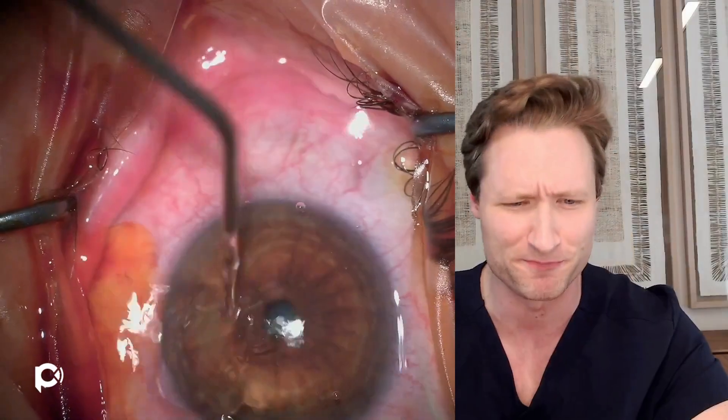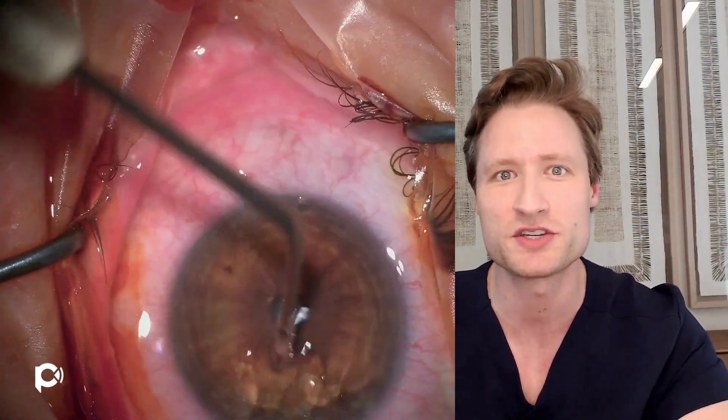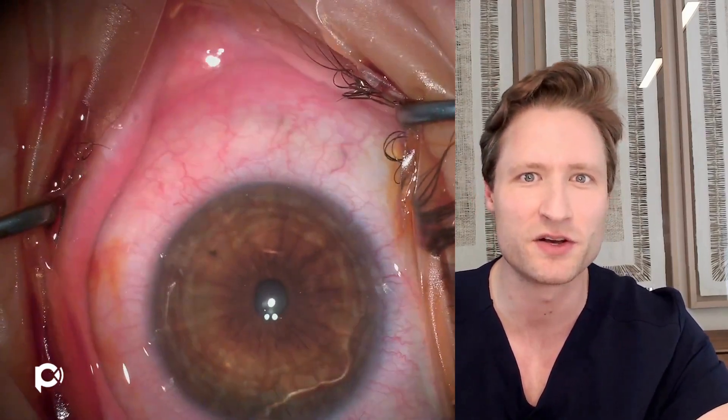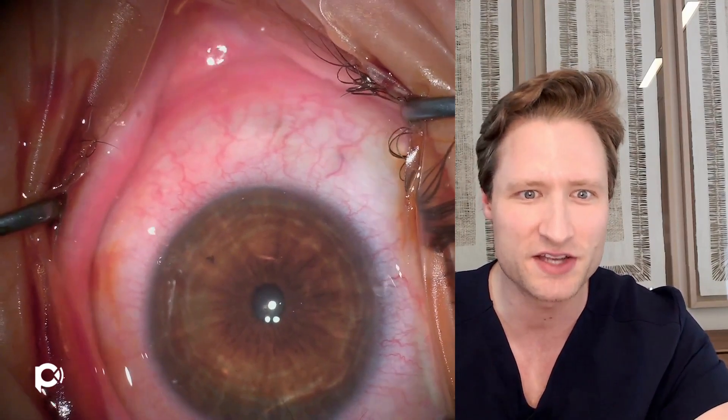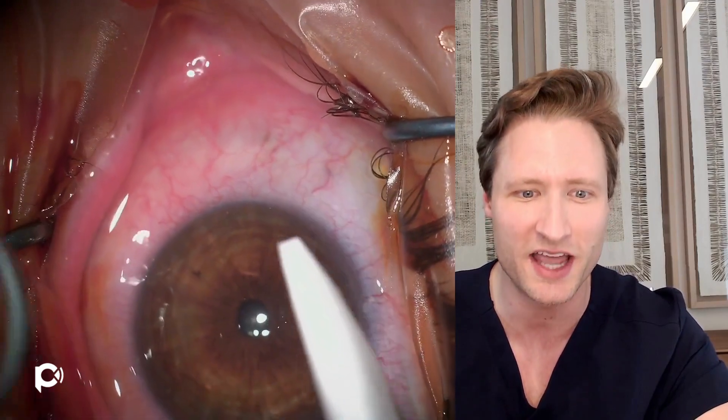We ourselves have been doing CARES now for probably four years or so. I'd like to share just another routine, run-of-the-mill case that perhaps will give people interested in starting with the technique a little encouragement that it can be done. The operation CARES we do very comfortably just under topical anesthesia in our office, basically on a weekly basis. This eye has just had topical tetracaine anesthesia supplemented with a little lidocaine gel.